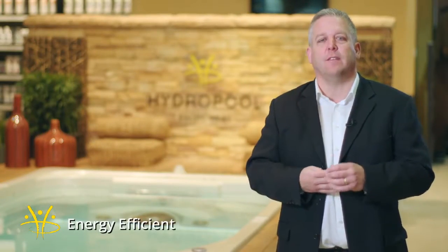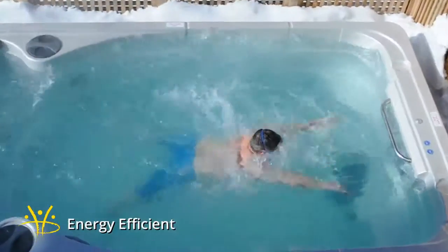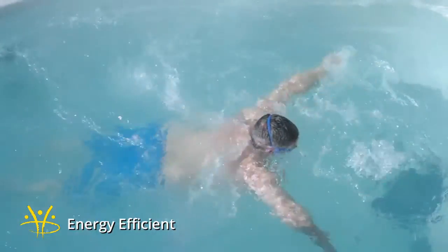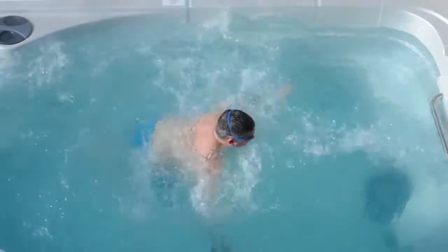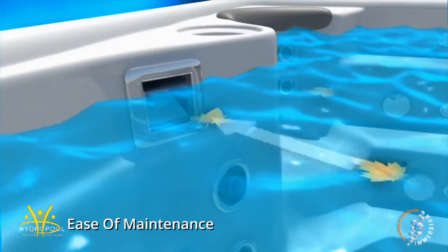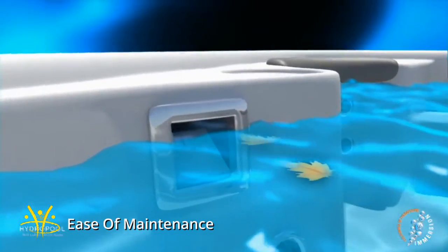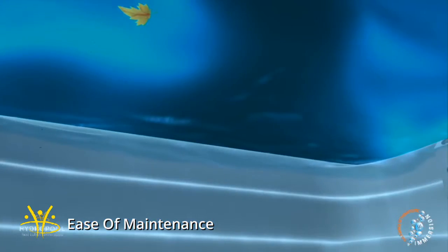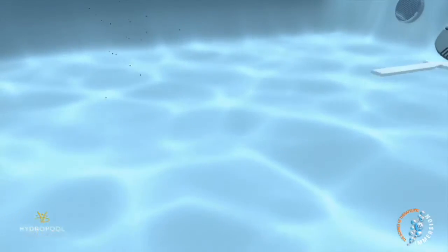The fourth thing to look for is something that's energy efficient. Make sure that the swim spa doesn't cost a fortune to run — make sure it runs for pennies a day. The fifth thing to look for is ease of maintenance. The last thing you want is a headache when purchasing a swim spa, so it should be easy to maintain.